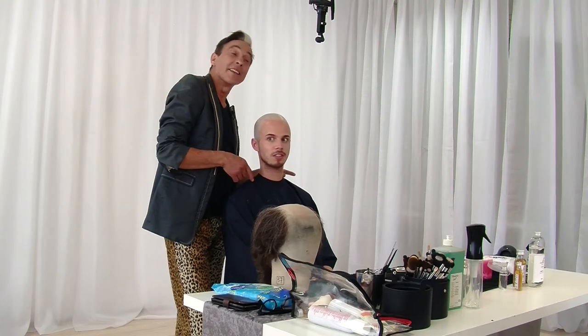Hey guys, Michael is still waiting here with his bald cap on. We showed you that last time — how to put it on, how to glue it, how to cut away. And he's still waiting here, waiting for two weeks, waiting to color it in.